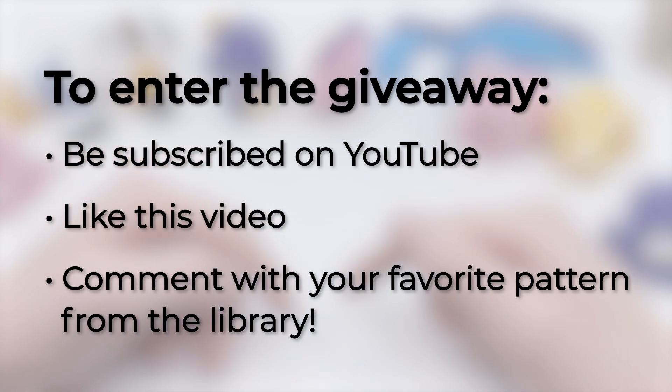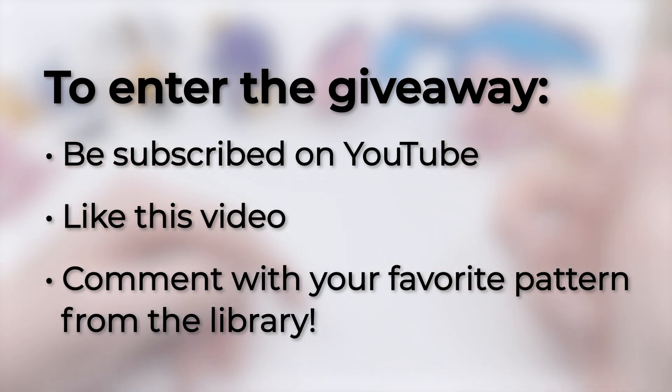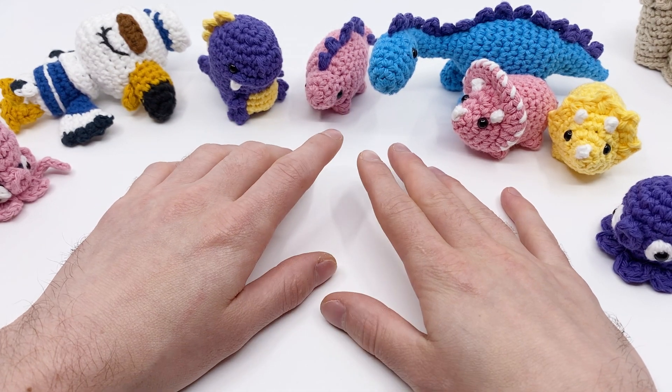I'll reply to the comment with the winner and I'll mention the winner in the next live stream that I do. Thank you guys so much - it's really cool.